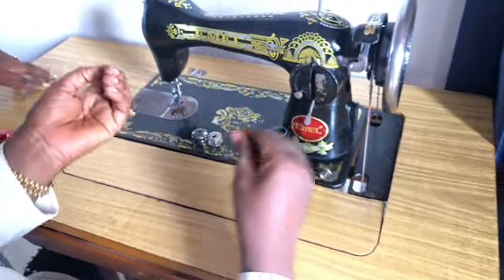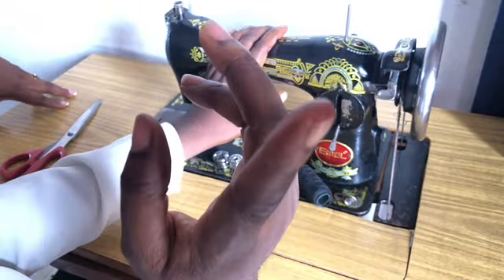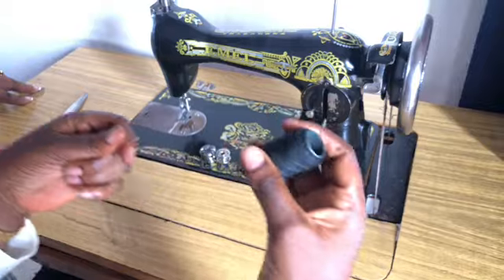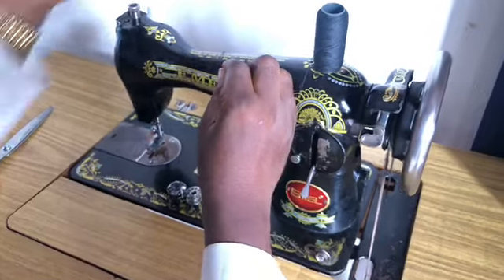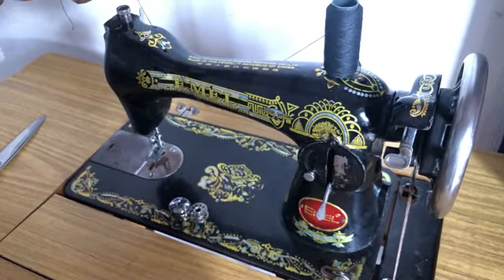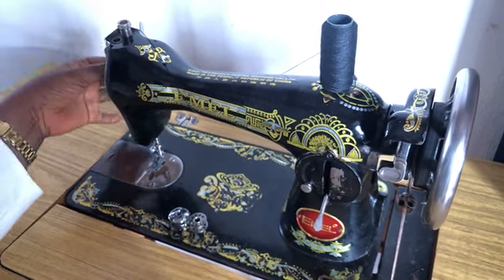I'm going to be showing you how to thread your machine. First you put it here, then you can bring it around this place and place it on this place to rest here.